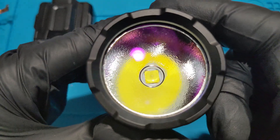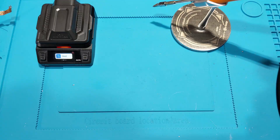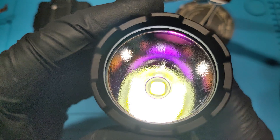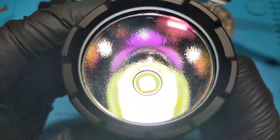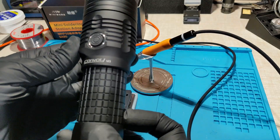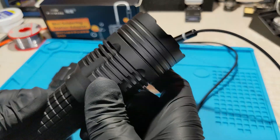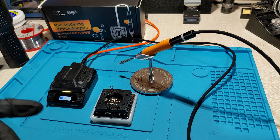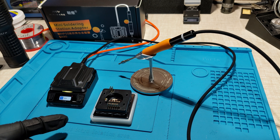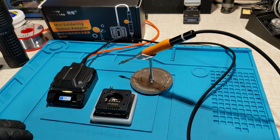That's in there now, let's check it one more time — cool beans, it is working, nice one. This Convoy M3 flashlight has been successfully repaired by reflowing the emitter, and all it took was a soldering iron and a hot plate. I used the MHP50 hot plate to reflow and the SA80 adapter to solder and desolder the MCPCB wires. Nice and easy.